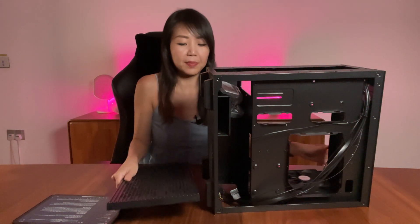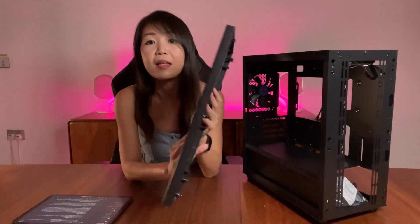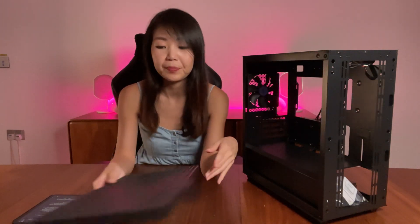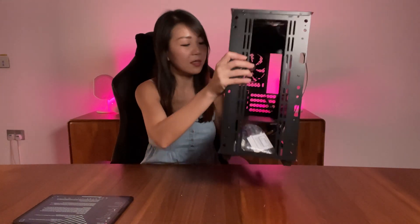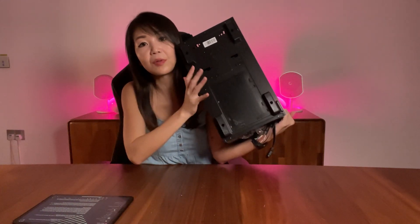Behind the cutout design on the front panel, you have a full mesh, which means unobstructed airflow. Moving to the top panel, it is the same — full mesh on the top panel — and on the bottom panel as well.